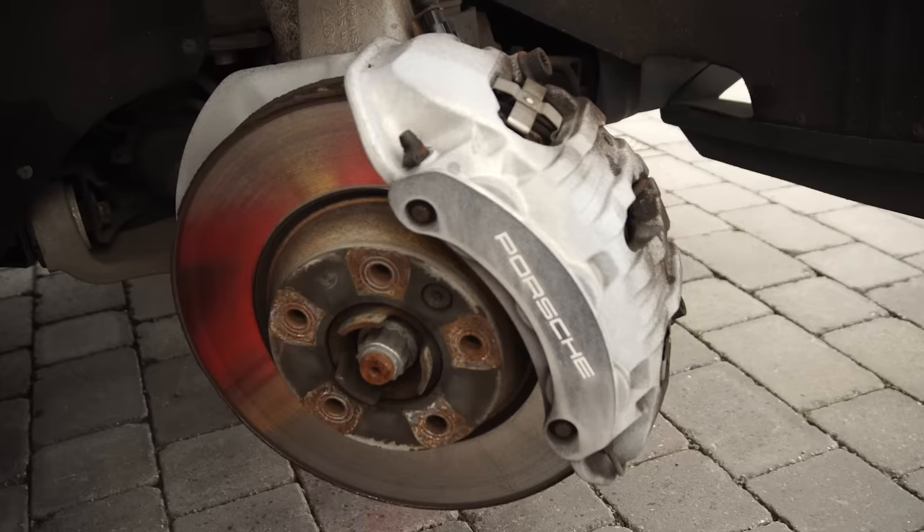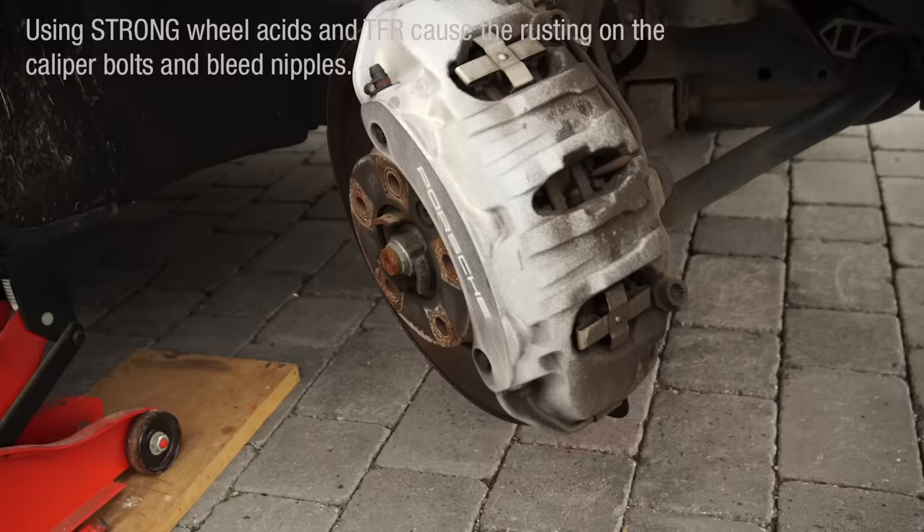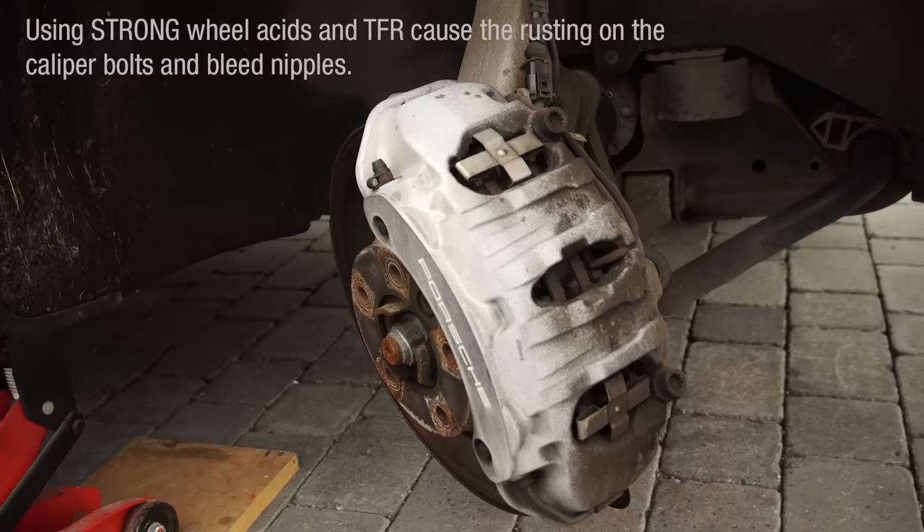This is a crusty caliper we're going to be dealing with today. After years of visiting the local scratch-and-go car wash and probably having neat wheel acid and TFR thrown at them, the calipers look terrible. The bare aluminium is tarnished and there's no rescue in this finish.